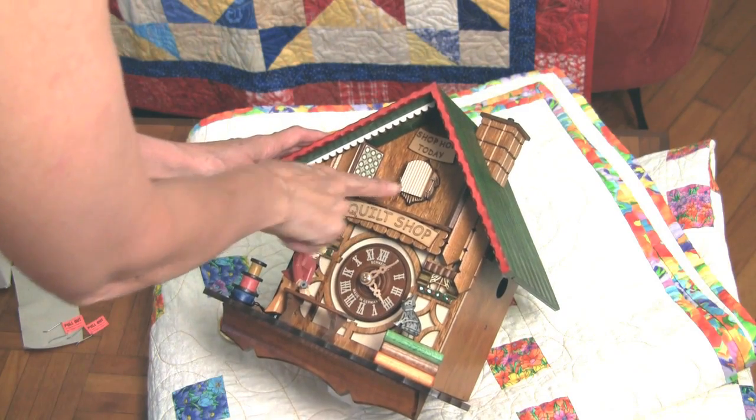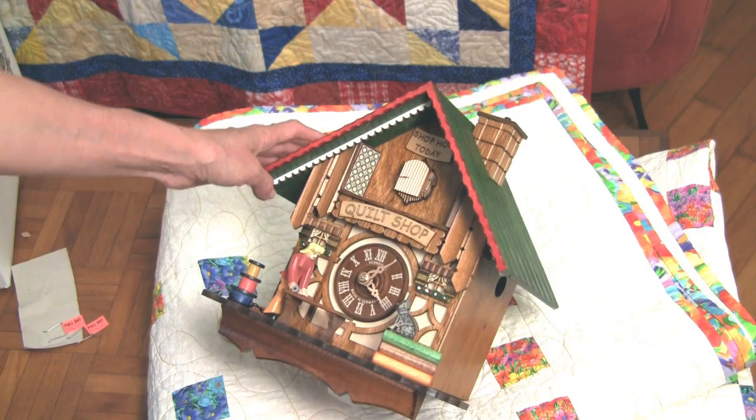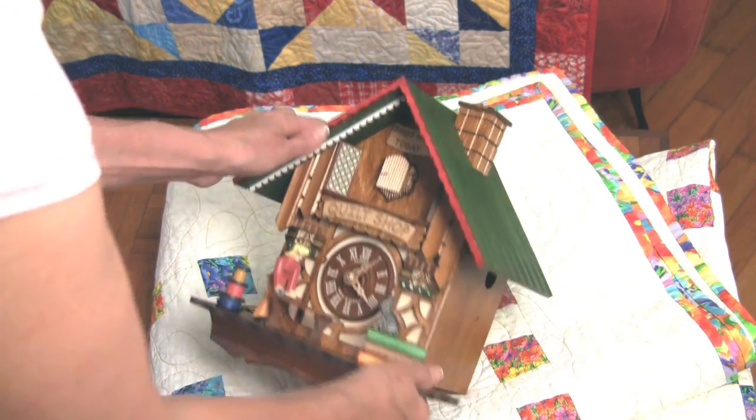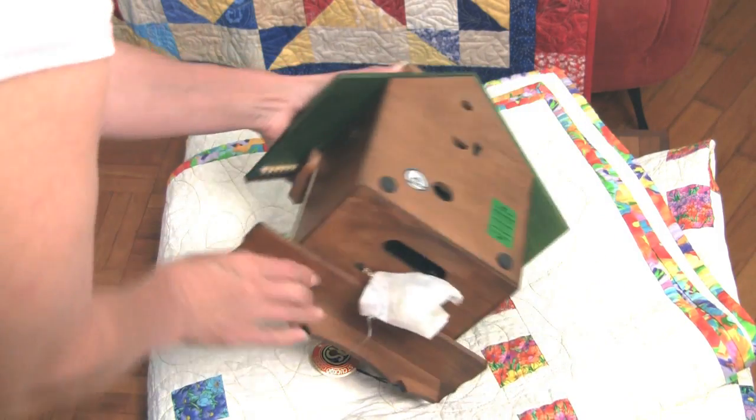The first thing I'm going to do is move the little wire here to keep the cuckoo door closed so that he can't come in and out. And then I'm going to turn the clock over and open the back door.